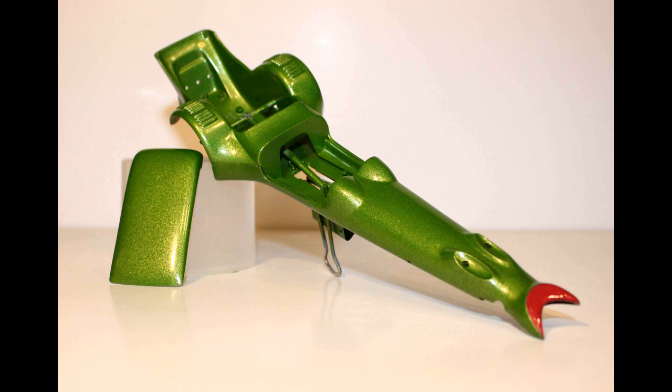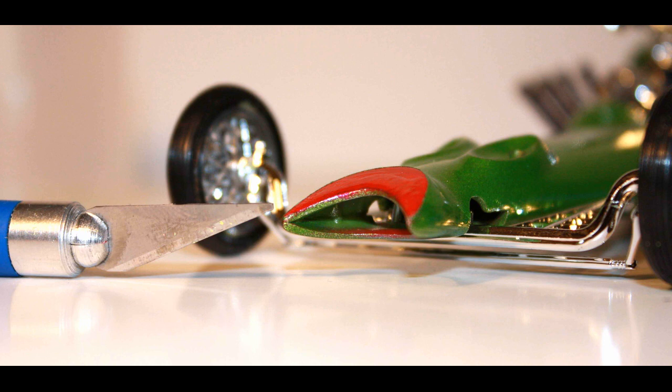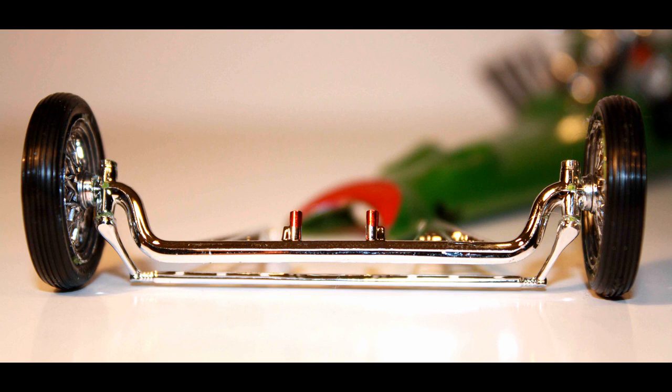With the body thoroughly dried, keep the tape on the pincher section up front and give it a spray of color of your choice. The instructions indicate using green, so that's what I used, although I've seen this model done in many colors. Give it some nice even coats for good color depth and let that set aside to dry. When mocking up the front suspension to the body, it seemed a little too high, so I trimmed the pegs so it sets a little lower on the final assembly.